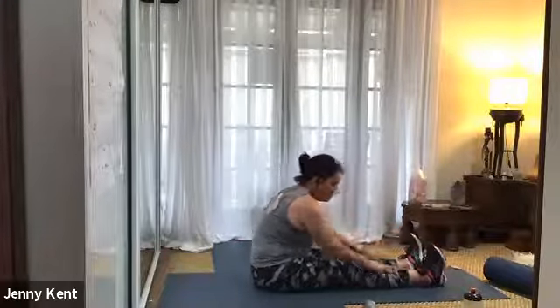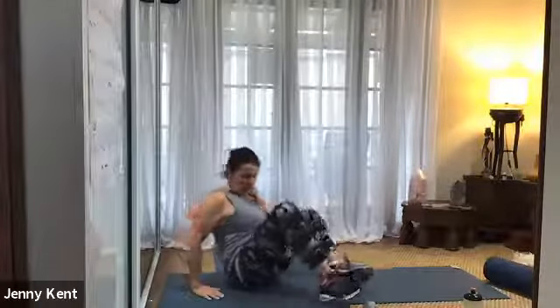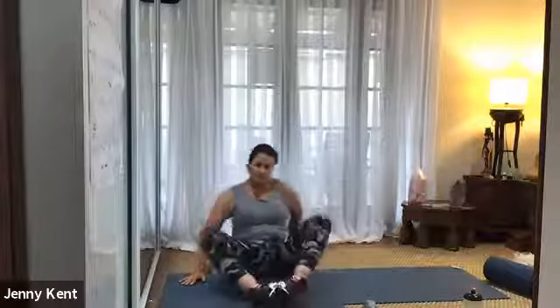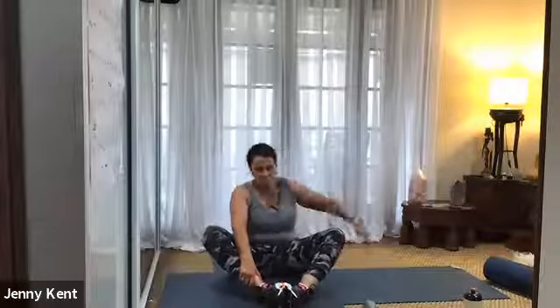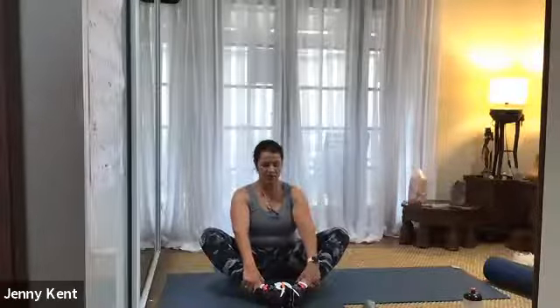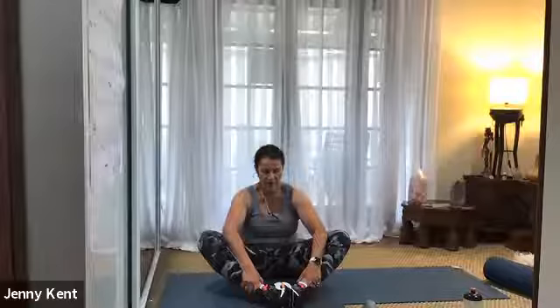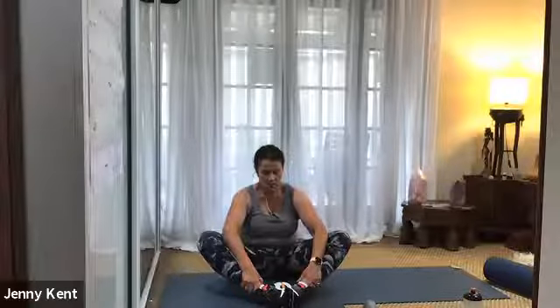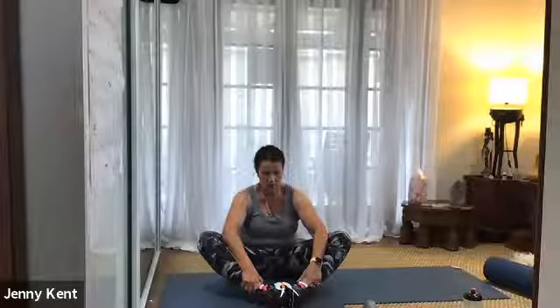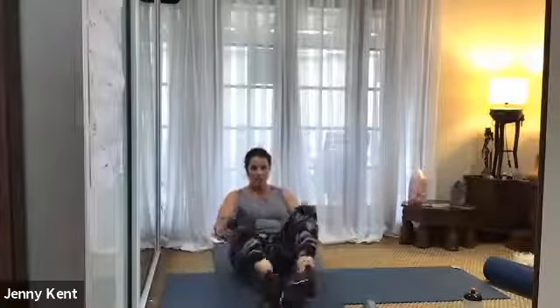And then bringing your feet together — similar position to our CrossFit sit-ups. Coming up onto your sit bones, nice tall spine, hands at your ankles. Use your elbows to gently press open through your knees so you get a little bit of a stretch through your groin. Nice. I think we're done — excellent work.